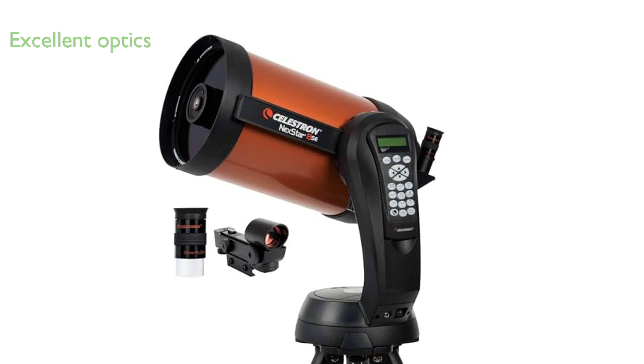The Celestron Nexstar 8SE telescope, a blend of excellent optics and advanced technology, offers a truly immersive stargazing experience for both beginners and advanced users.